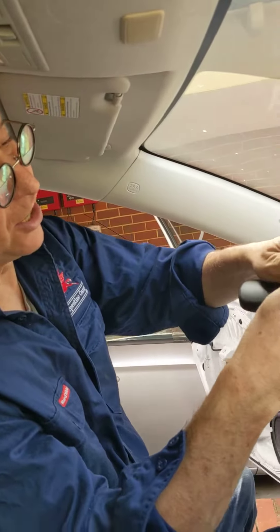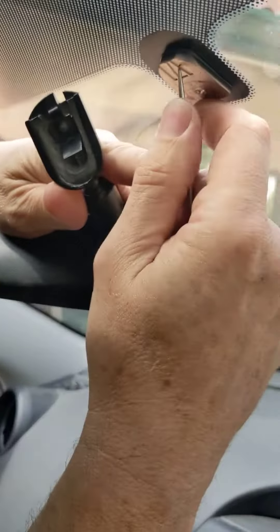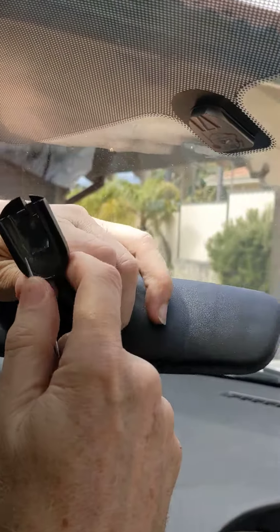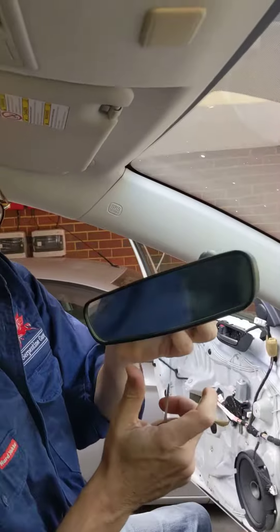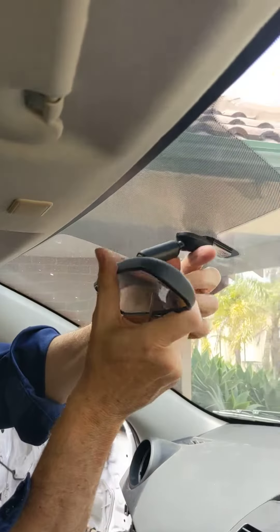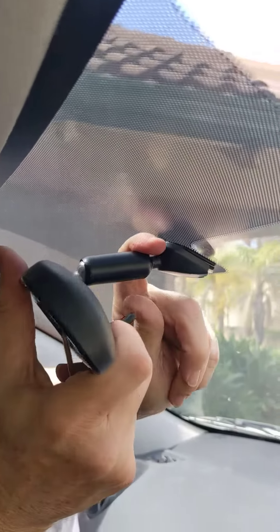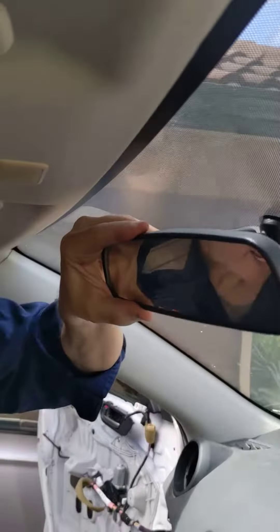There you go. I've bent that away from the plate it was being held on — I push it away and it releases. Reinstalling the mirror is really easy. You just line it up on the base plate, give it a gentle push down and it's on. There you go. So that's how you uninstall or reinstall a rearview mirror on a BL Mazda 3.